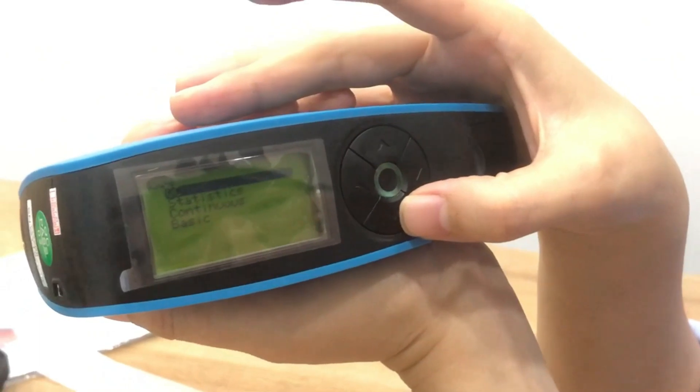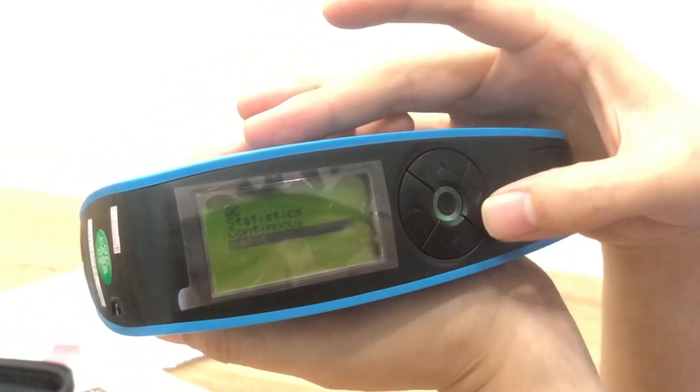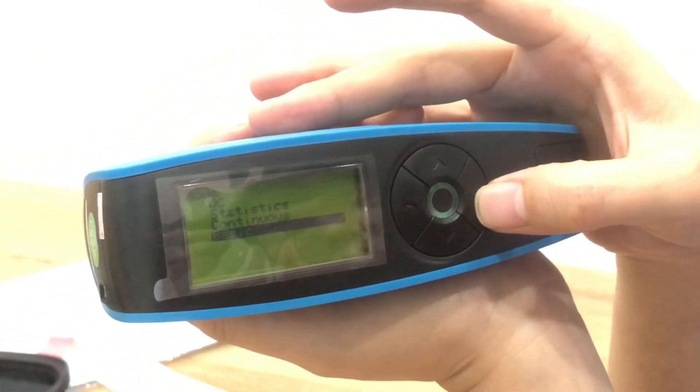Modes available include QC mode. Now let's select basic mode.